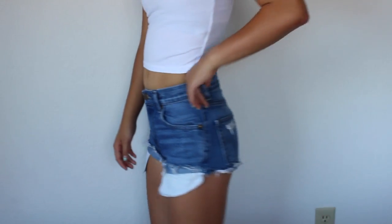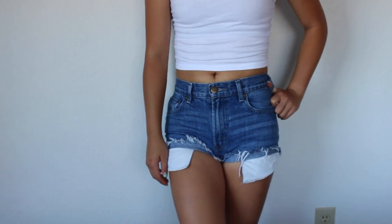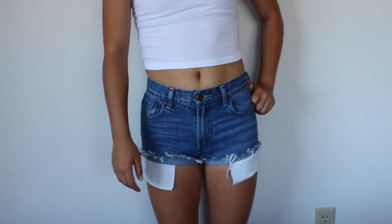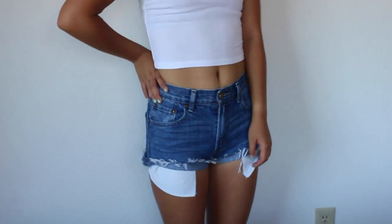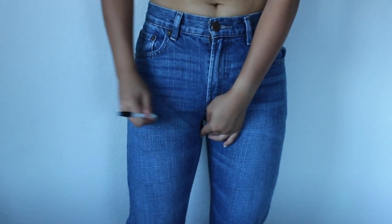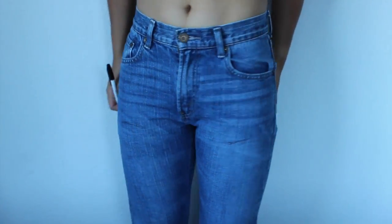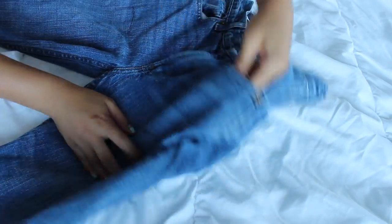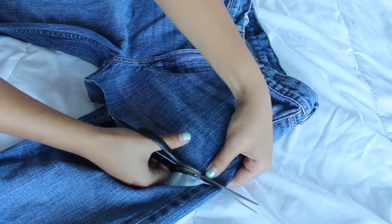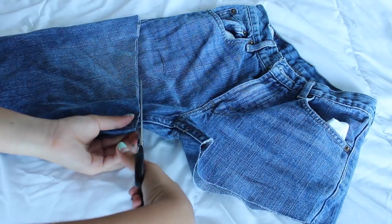So these are what the first DIY shorts look like. These are kind of like a half cuffed distress short — that's how I would describe it, because it's not fully clean and cuffed. First I'm just going to start off with trying on the jeans — I thrifted these by the way — and I'm just going to draw a line where I want the length to be. Then I took the jeans off, laid them out, pulled the pockets out of the sides, cut where I marked, and folded it over to make sure the measurement was precise.